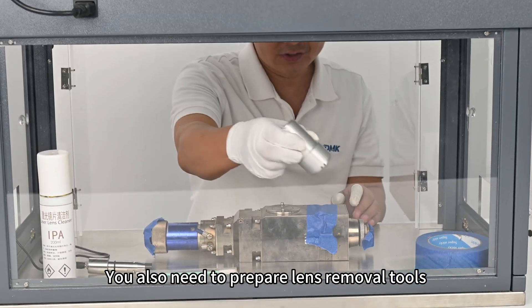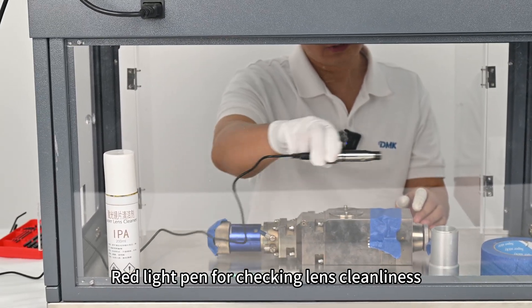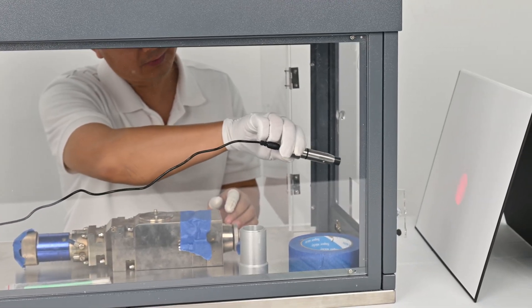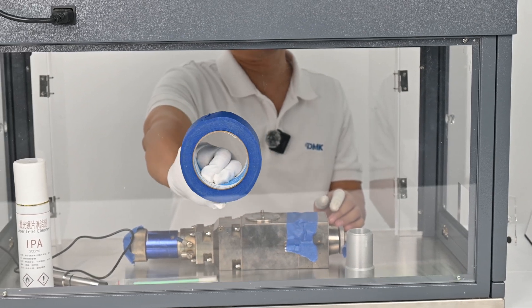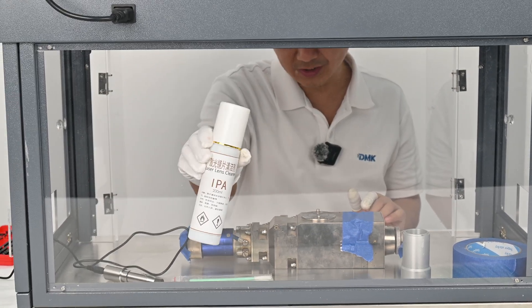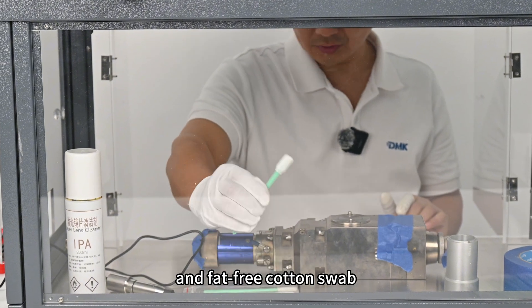You also need to prepare lens removal tools, a red light pen for checking lens cleanliness, masking tape to prevent dust from entering the lens, lens cleaner, and fat-free cotton swabs.